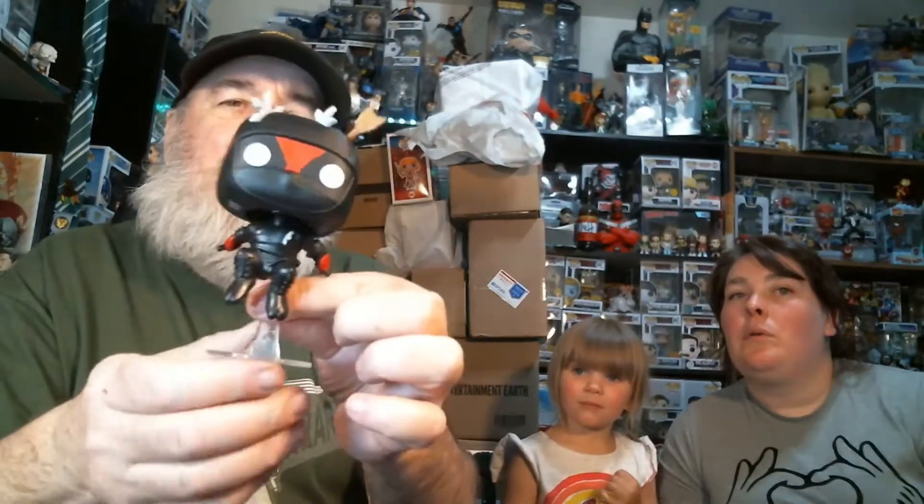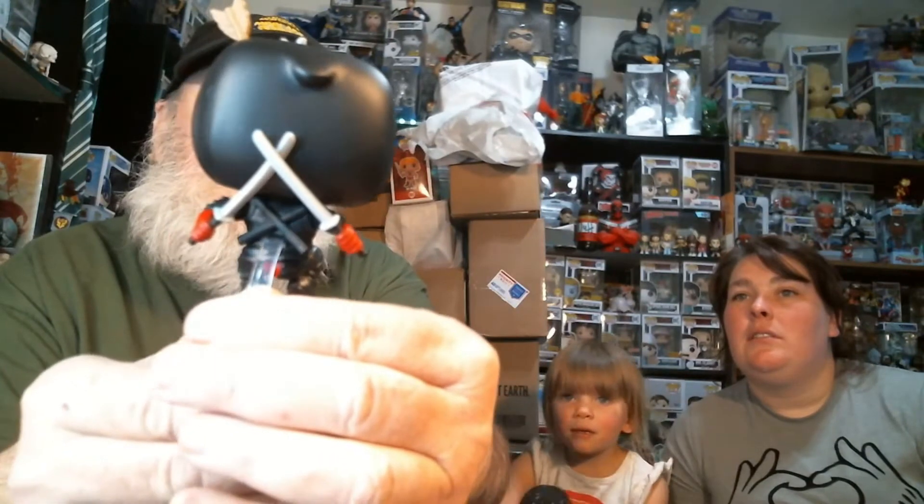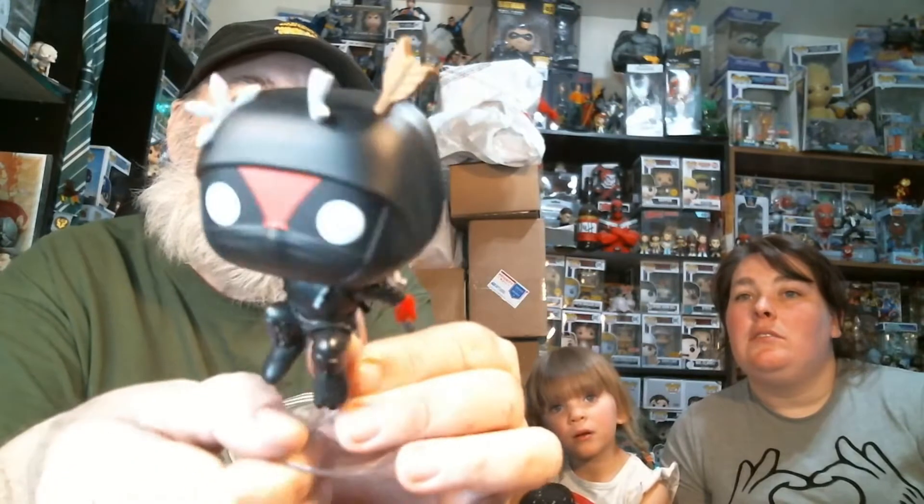Usually there's a mystery mini but not in this one. It is a bobblehead, as all Funkos are. That is cool — there's an arrow in his head, and a couple of ninja stars in his head and one in his chest too, but he keeps coming back.